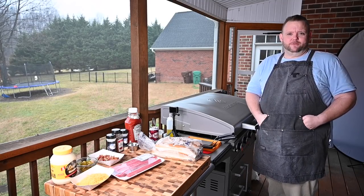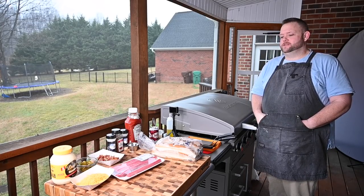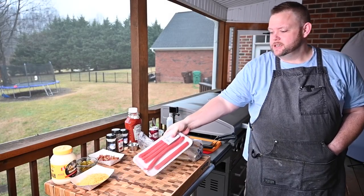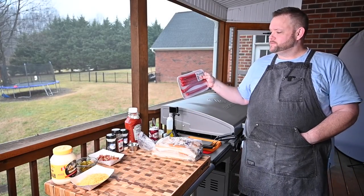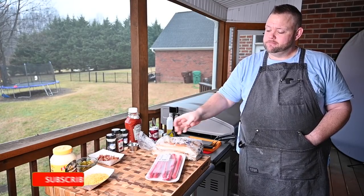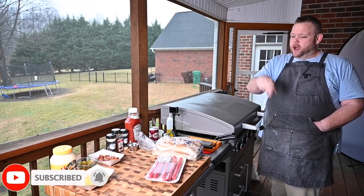I guess it was a big thing because it was larger than what we got at home, larger than what we got at school. And they have to be the red ones. If they're not red, they're not worth it. I said it. Not worth it.